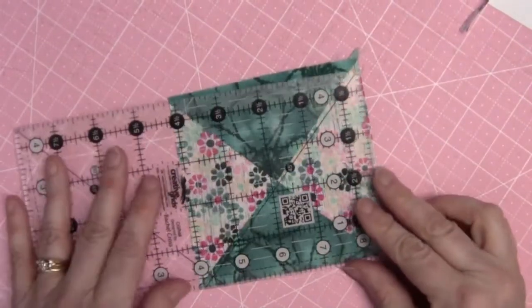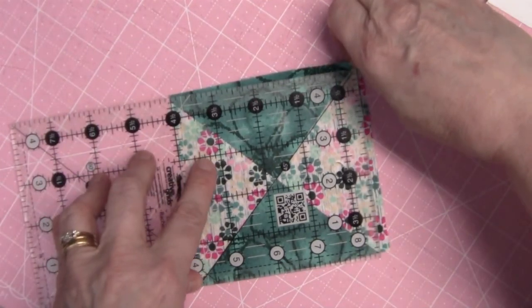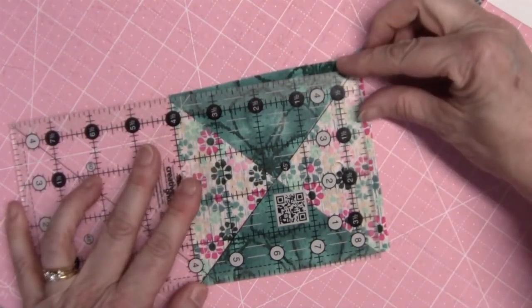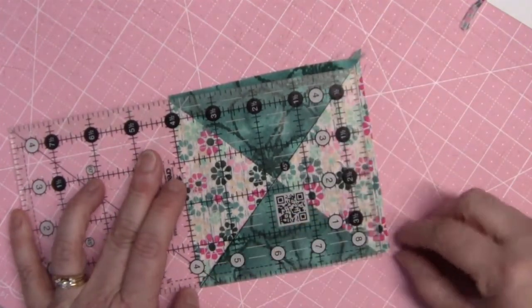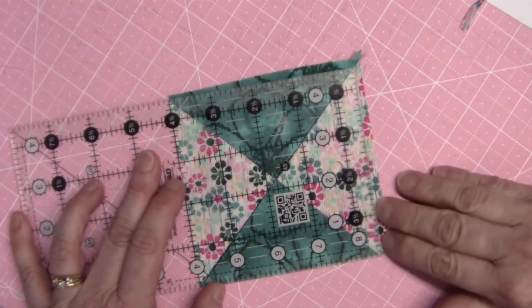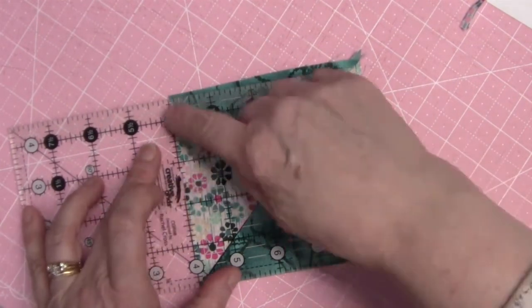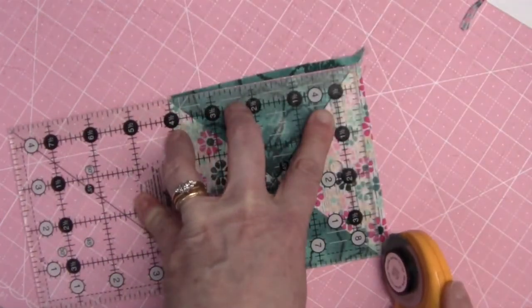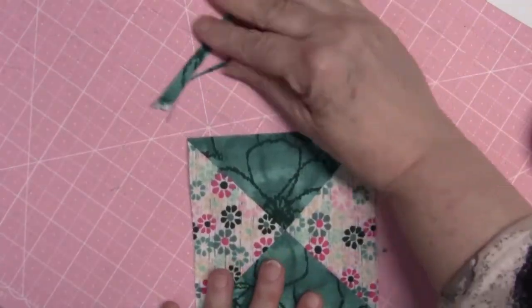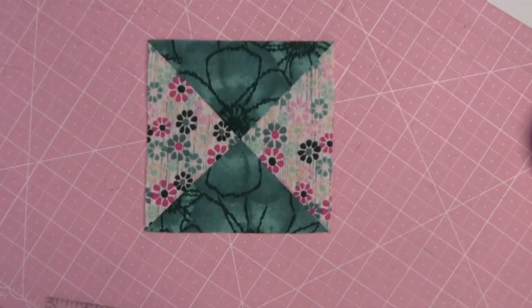I can actually trim up three sides without moving the ruler, but I'm only going to trim two. Then we turn it, place the 45-degree line along the seam again, align the four and a half inches along the side I've already trimmed, and trim the remaining sides. We're going to end up with four of these quarter square triangles when we finish pressing and trimming all of the pieces.